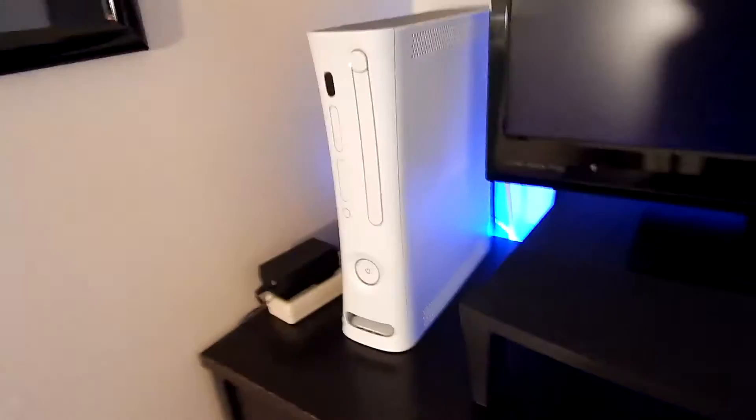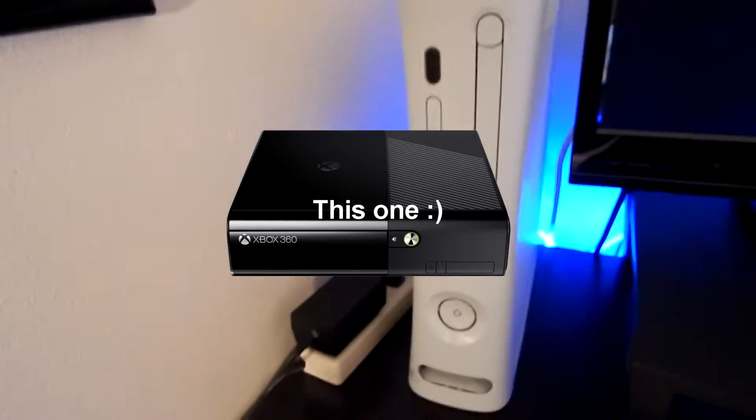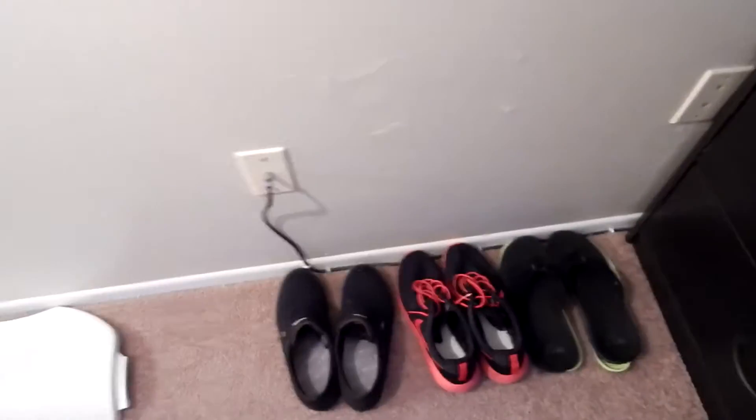We've got my cable box under the TV, then the original white Xbox. I've also got the Xbox right before the Xbox One, but that's in another room — so is the PlayStation 3. There's a little power strip over here. In this drawer we've got clothes and stuff, in this drawer camera equipment, keyboard, spare LED lights, tape and other things, and in here we've got a flight stick, PC controller, and Kinect.